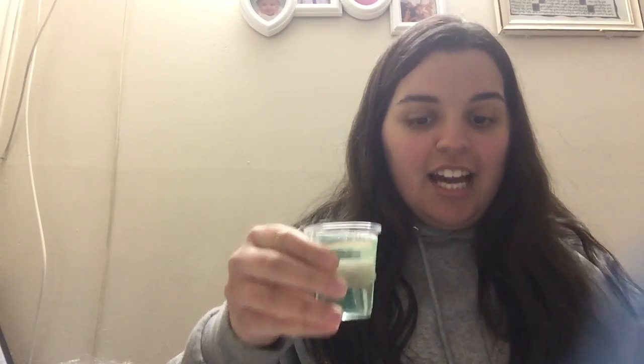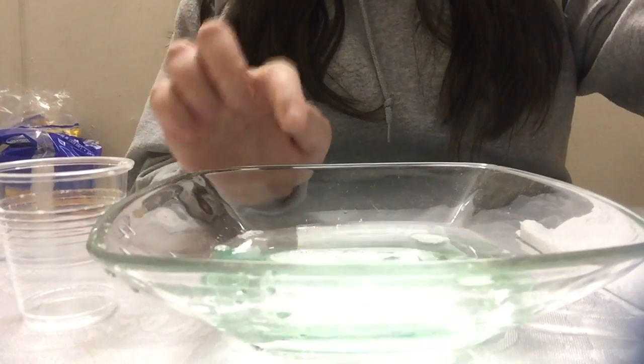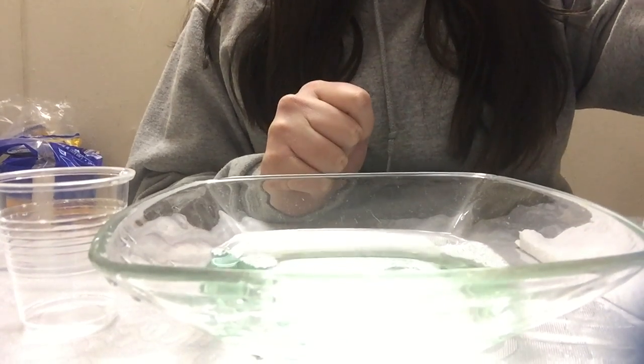I already put my water and soap together, I'm just going to pour it in. And as you can see, it's already mixed up. My soap was green, but you could use any color soap — it doesn't matter as long as it's soap.